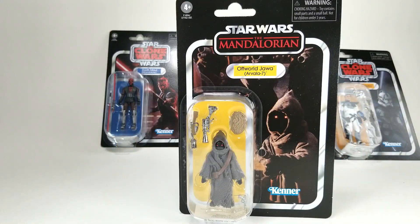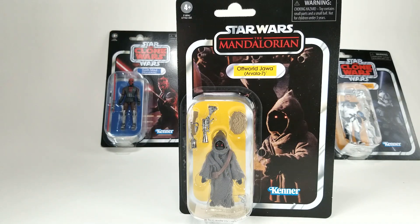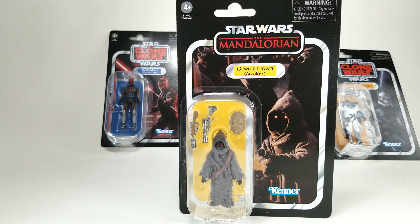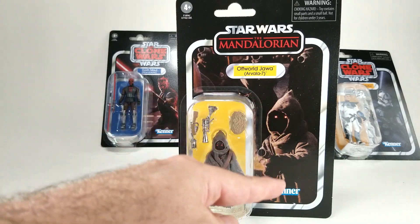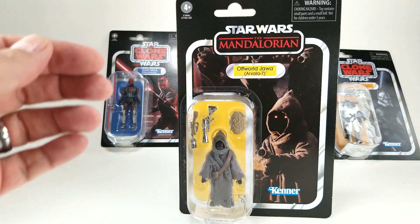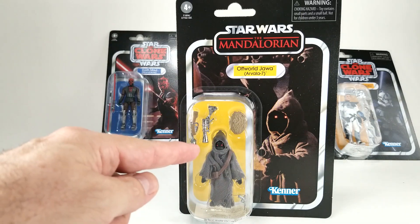Next up, we have the Offworld Jawa from Arvala-7, from Star Wars: The Mandalorian TV show. Arvala-7 is the planet where the Mandalorian encountered the Jawas in the second episode of the first season, when they stripped his ship down and he had to go get the egg from them. It's a pretty bland picture on the card, but Jawas aren't really anything to get too excited about. The yellow name pill, yellow background — it's a pretty standard looking Star Wars card that showcases the figure well enough.